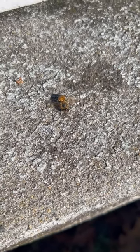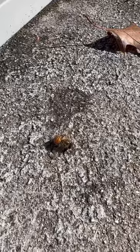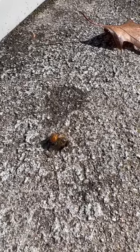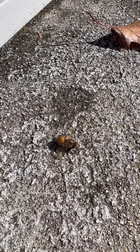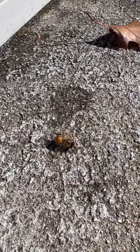Once it dries out it'll just fly away, and yes, we just saved a honeybee! Be sure to like, subscribe, and hit that bell so you can follow every single video we do here at the ranch. Bye bye, honeybee!